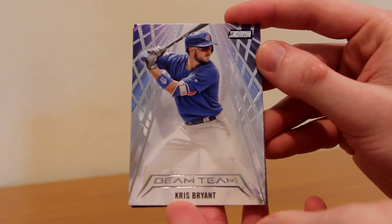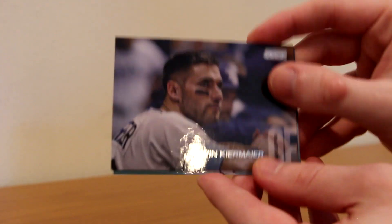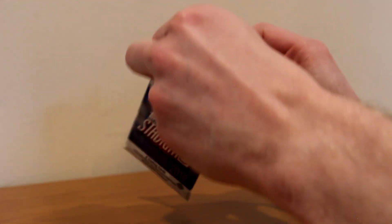We've got Garrett Richards, a Beam Team Chris Bryant insert — nice looking insert there — Kevin Kiermaier, and Cole Hamels, possible trade target at the deadline. Just an awesome set, I am so excited for this box break. I'm glad I bought this box, might buy more in the future — who knows, this product is awesome.